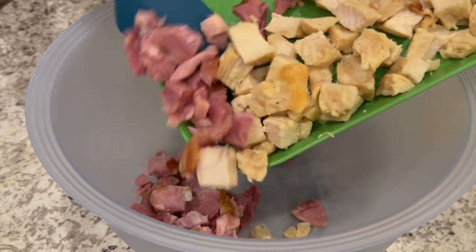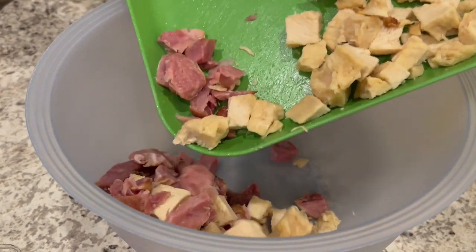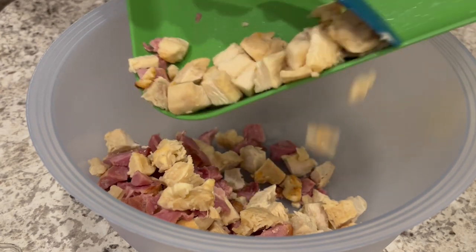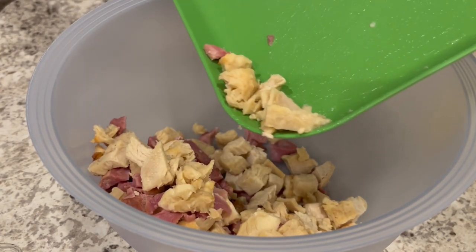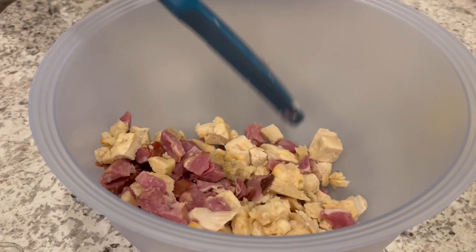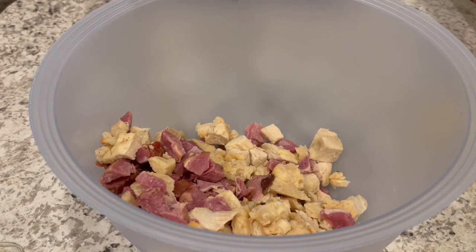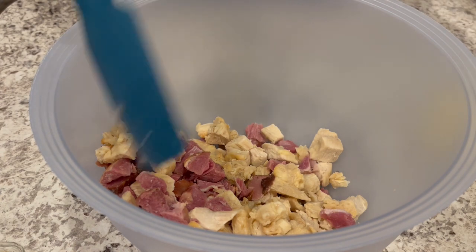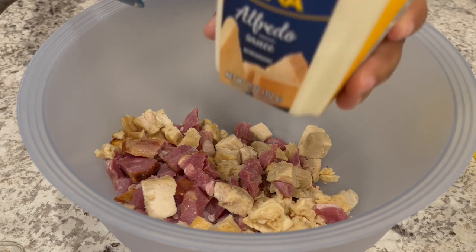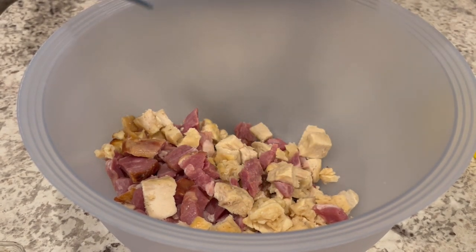I'm trying out a new recipe for dinner tonight — it is called Chicken Cordon Bleu Tetrazzini. I'll make sure to leave the recipe in the description box. What I am doing is adding in my cooked chicken and my cooked ham. This is great if you've got some leftover Thanksgiving ham.